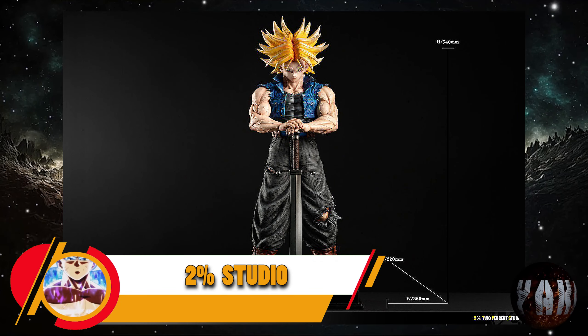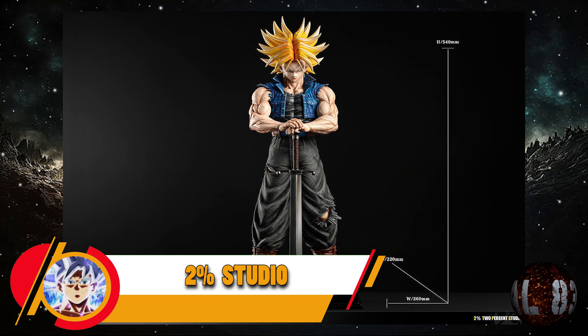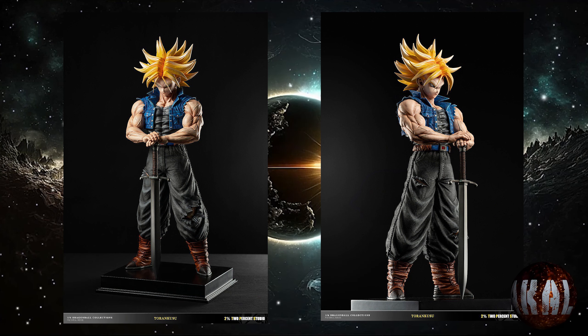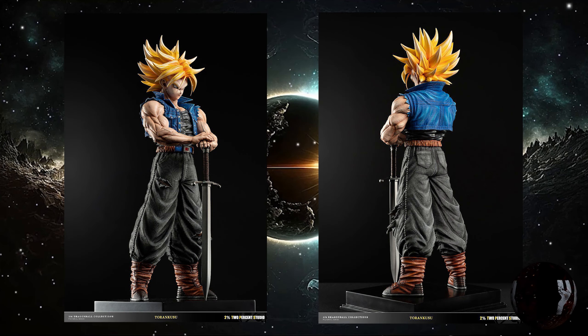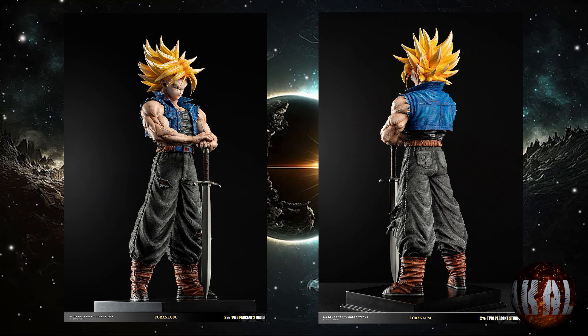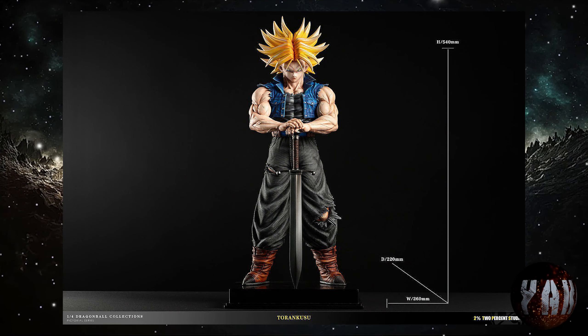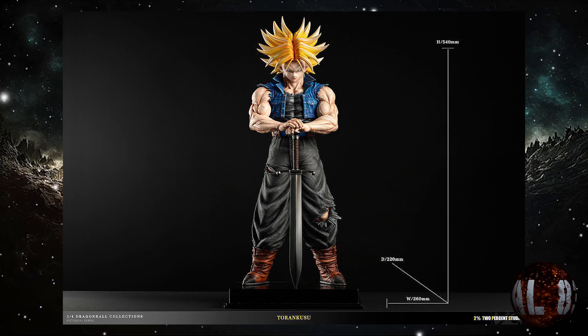Comenzamos por el estudio del 2%, del cual ya teníamos conocimiento, pero al menos ya hemos podido ver mejores fotos del producto. Hablamos de Mirai Trunks, bastante basado en lo que sería la película de los Guerreros de Plata. Con unas medidas de 53 centímetros de altura por 26x22, a escala 1:4, y prevista para la tercera temporada de este año.